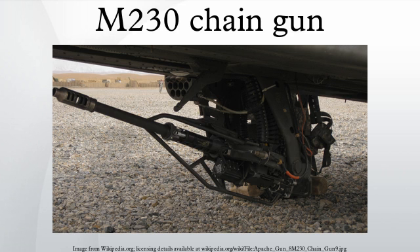The Hughes M230 chain gun is a 30mm single-barrel automatic cannon developed by Hughes and now manufactured by Alliant Tech Systems. It is an electrically operated chain gun, a weapon that uses external electrical power to cycle the weapon between shots.